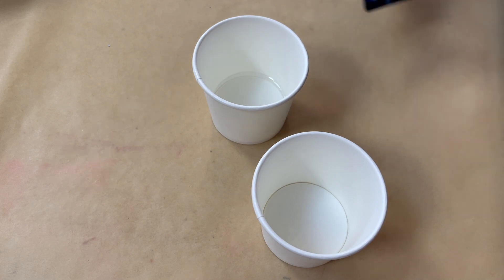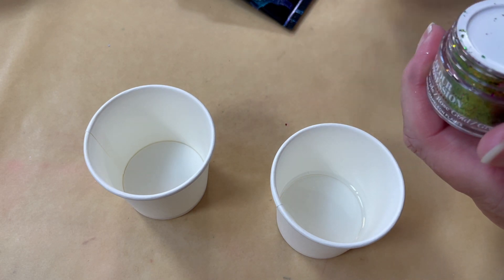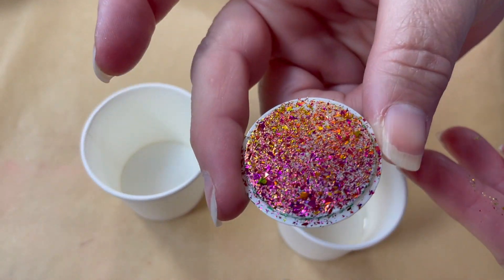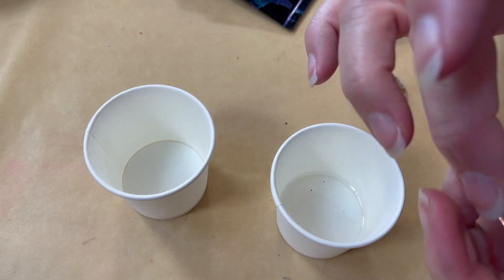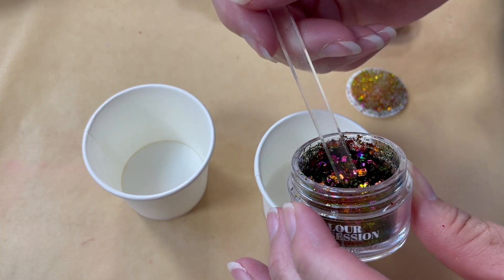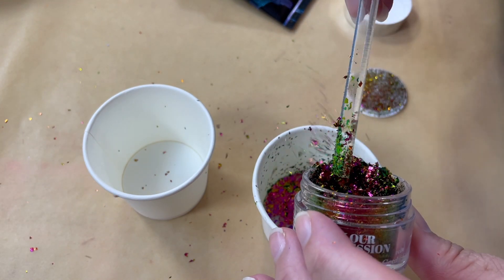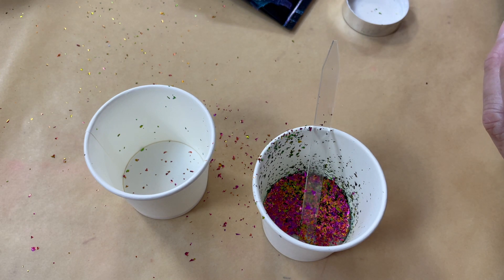This is a chameleon flake — you can see the particles are fairly large, but when you mix it up in the resin it does break down. Just like gold foil, when you put it into resin and mix it up, the more you mix, the smaller the bits will get. Also, I would recommend turning off your fans when you're working with flakes, because oh my gosh — they really go into the air.